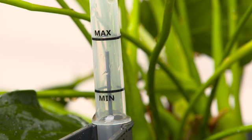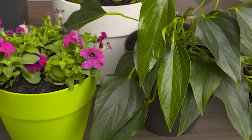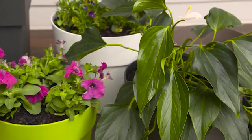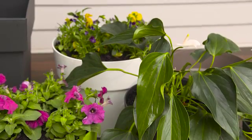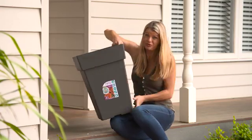The water level gauge rises when water is added to the pot and falls when it dries out, so you know exactly when your plants need water. Pots in this collection are high quality and durable, UV and frost resistant and 100% recyclable. And another nifty feature of these pots: